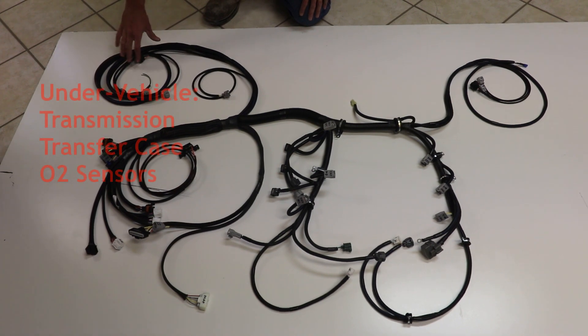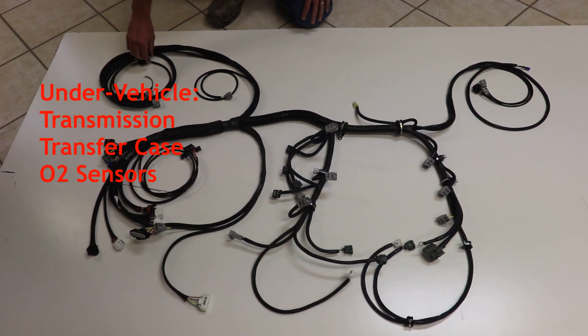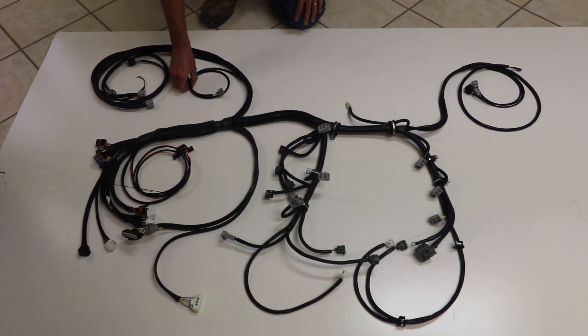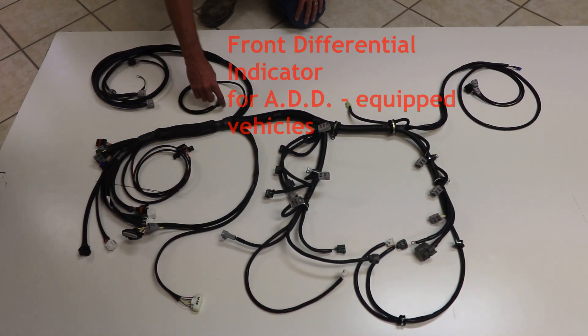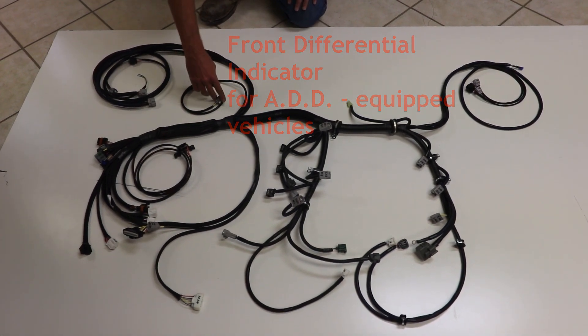This section back here will be under the truck. Right here you have O2 sensor connections, transmission, four-wheel drive indicator, vehicle speed sensor connections. And this small lead here, if the vehicle is equipped with automatic differential disconnect, will actually travel up to the front differential to make a connection there.